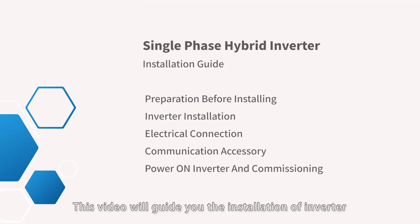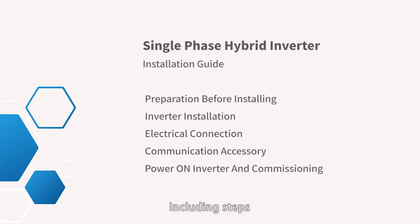This video will guide you through the installation of the inverter, including the following steps: preparation before installing, inverter installation, electrical connection, communication accessory, power on inverter, and commissioning.